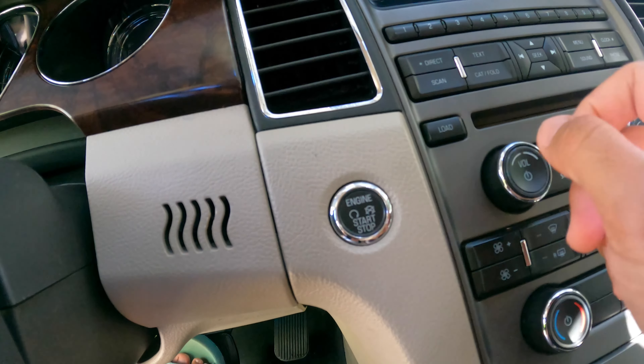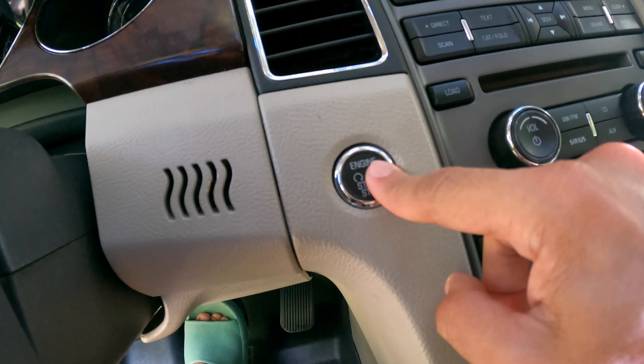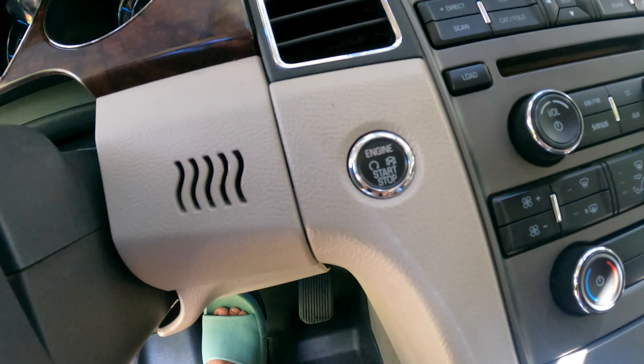Then what I like to do is turn the car on and step on the brake pedal a couple of times. All right, let's see here — I'm going to turn the car on.